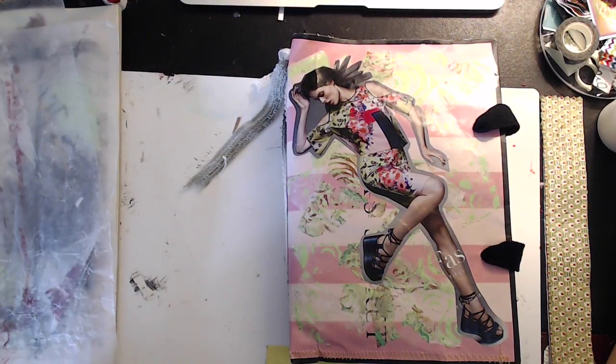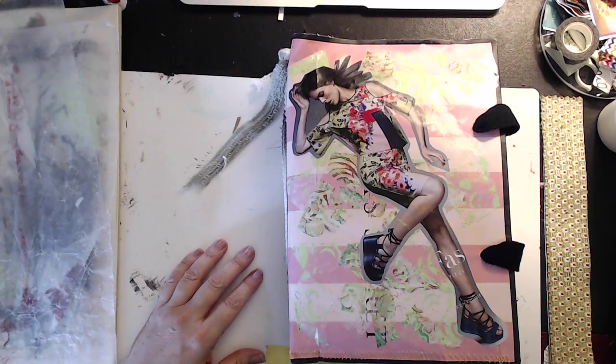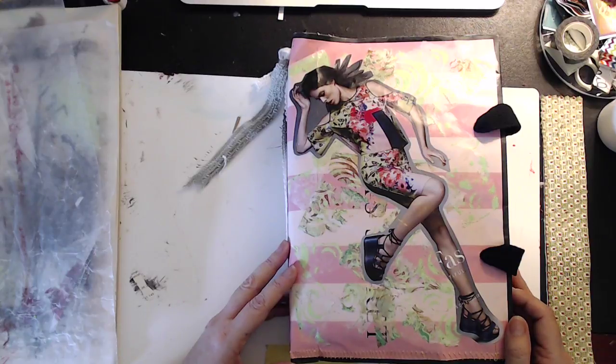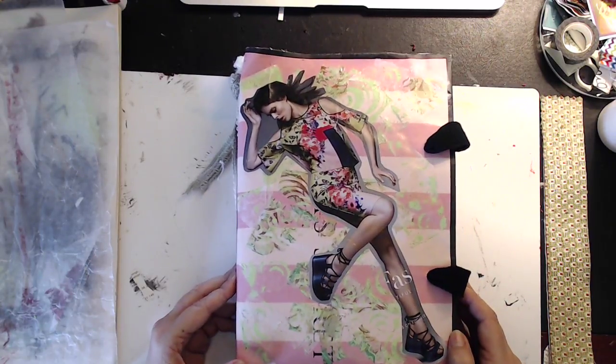Hi, I want to do a quick flip through before I get this in the mail for my swap partner. This is another one of those flowish style journals that you are all familiar with — I love making these.